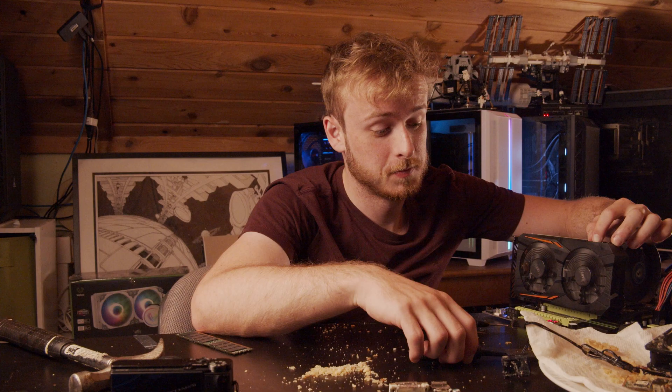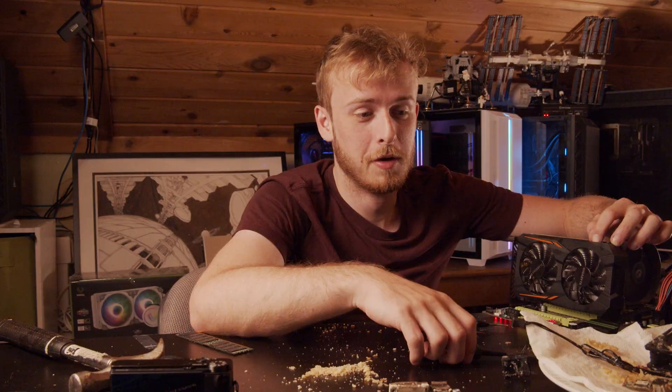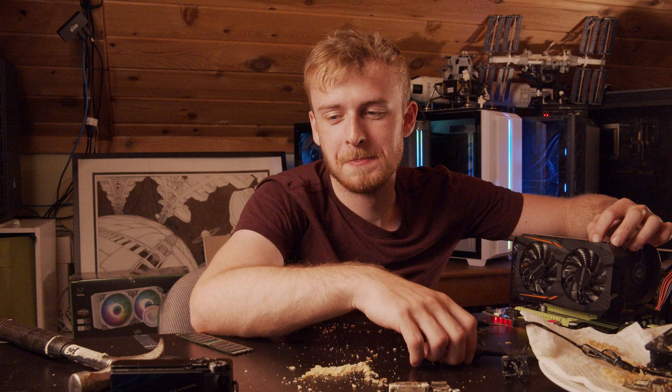Good news — we've made it past POST. It's booting! So, can you fry your CPU? Yes.